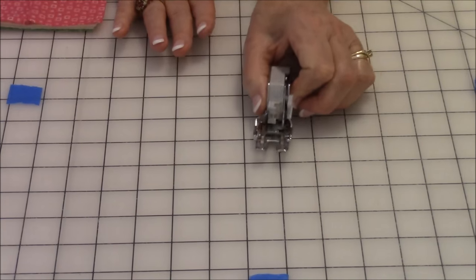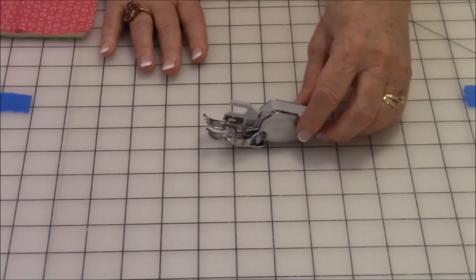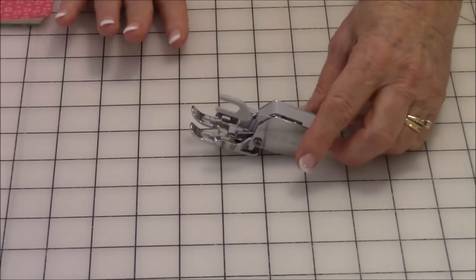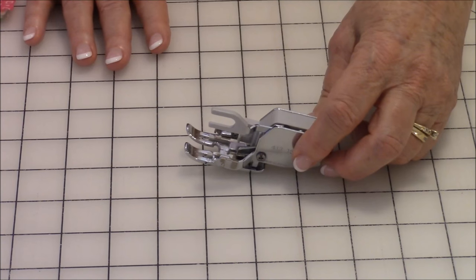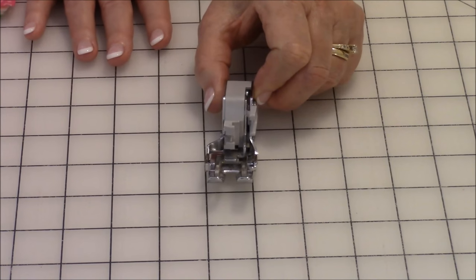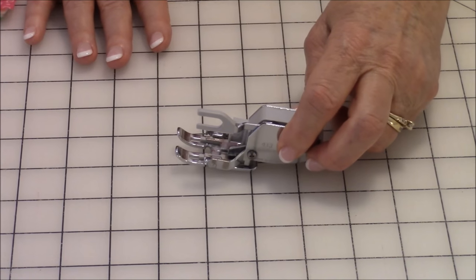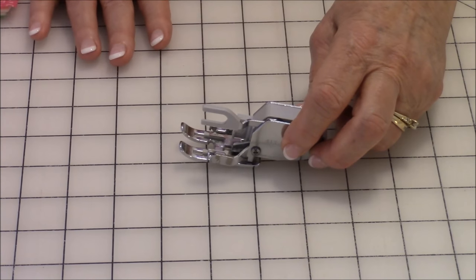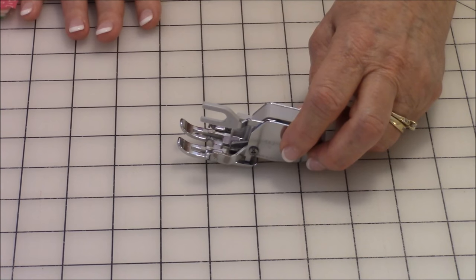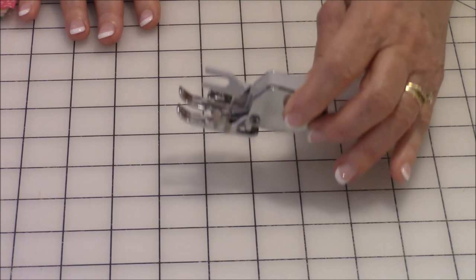Before we do the top stitching, I want to go over this walking foot. If you've been following my videos you know I've talked about this before, but if you're new — this is used in quilting for sewing on multiple layers of fabric. It helps keep everything together so they don't stretch and slip. If you don't have one, you can still use a regular presser foot with a few more pins, but I recommend purchasing one — you will absolutely love it.